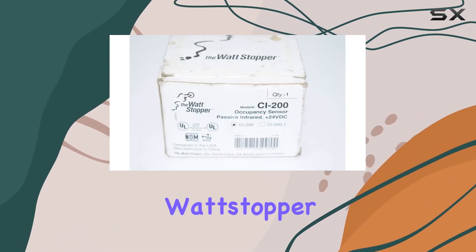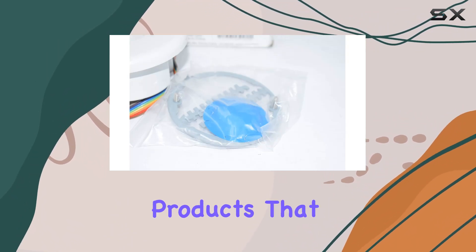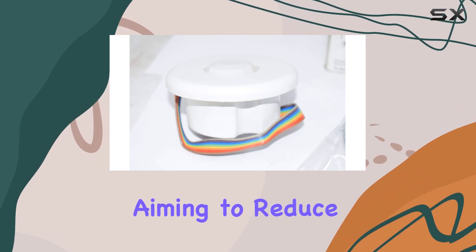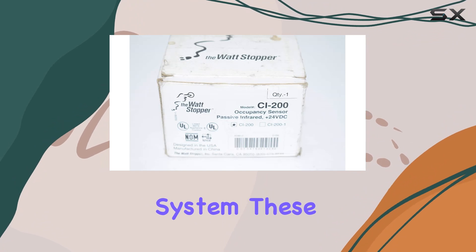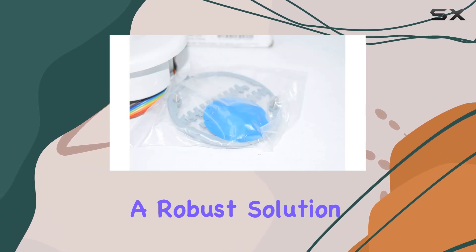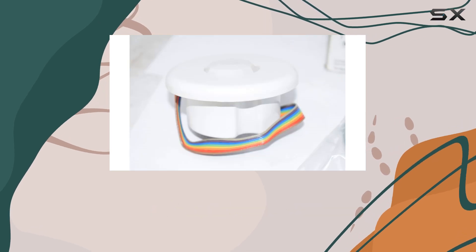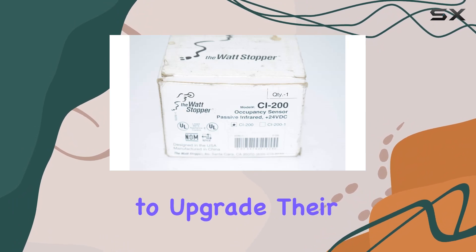In summary, the Wattstopper CI-200 and CB-100 occupancy sensors are exceptional products that deliver on both performance and efficiency. Whether you're aiming to reduce energy costs or enhance the convenience of your lighting system, these sensors provide a robust solution. Their combination of advanced technology, ease of installation, and customizable coverage makes them a smart investment for anyone looking to upgrade their lighting control system.